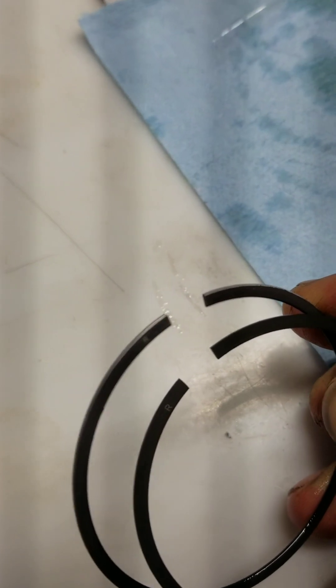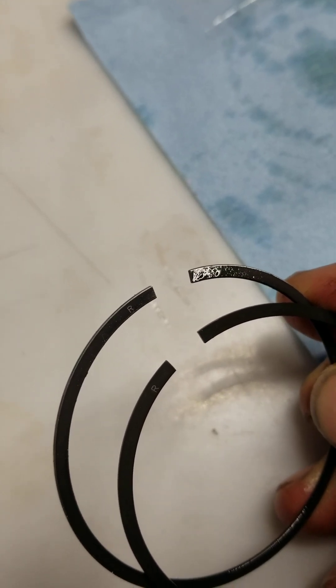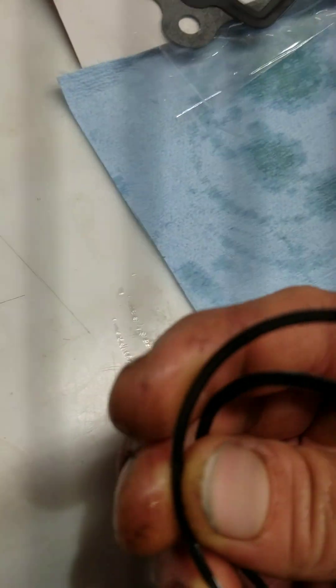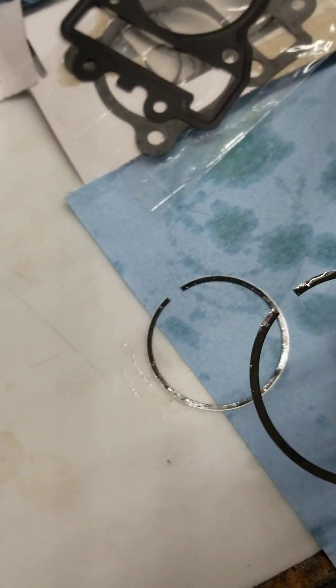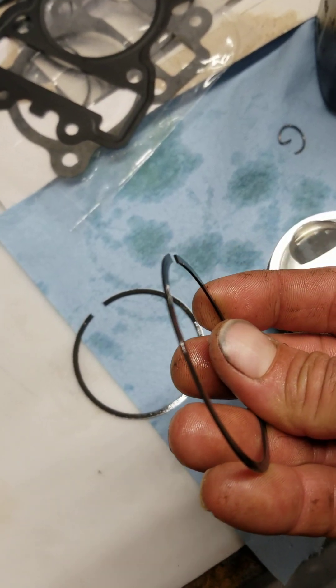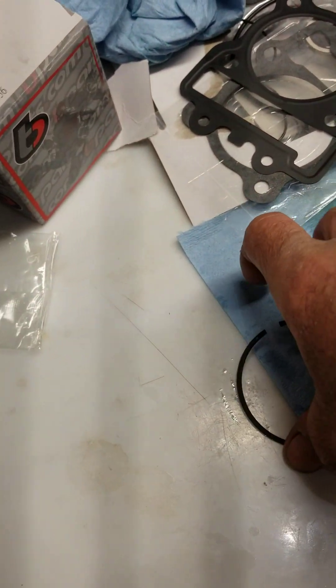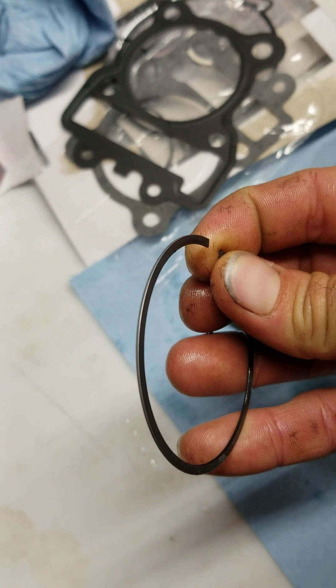If you put the rings upside down they won't seal. The one with a kind of silver or lighter edge at the corner is the top compression ring. The one that looks black or full solid is the second ring — put that one on first. The one with the shiny side goes on top as your top compression ring.